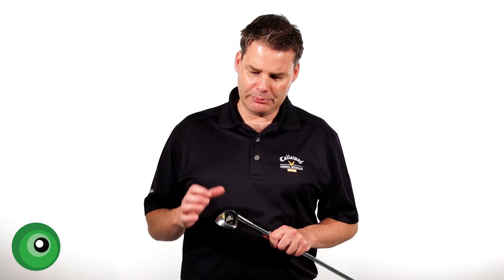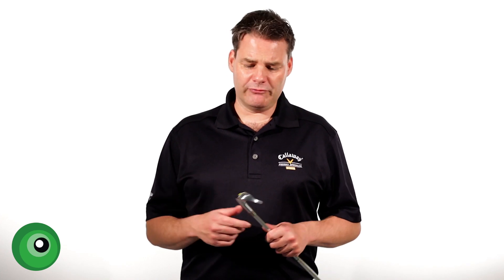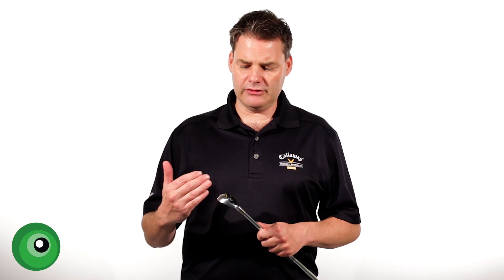It's a bit old hat. It looks like some of the older JPX versions — in fact, some of the old Mizuno MX golf clubs, it's very similar to those. So there's nothing outstanding about the look of the golf club. I would say a little bit old school — non-offensive, but not particularly inspiring. So on looks, I'd give it a 7 out of 10.